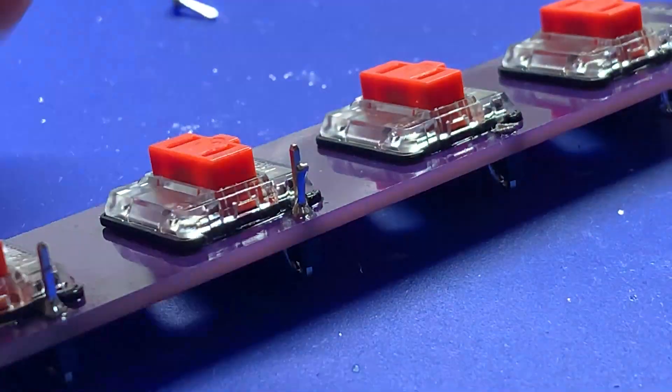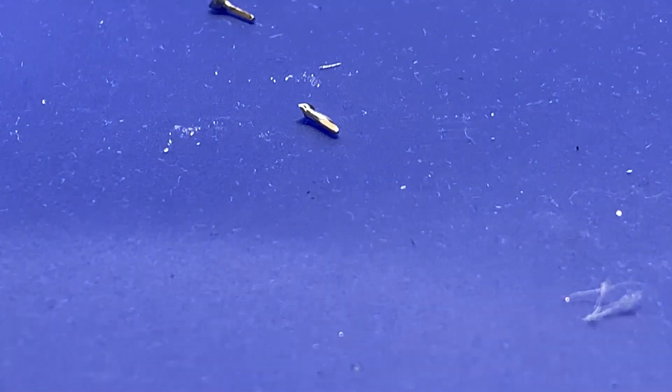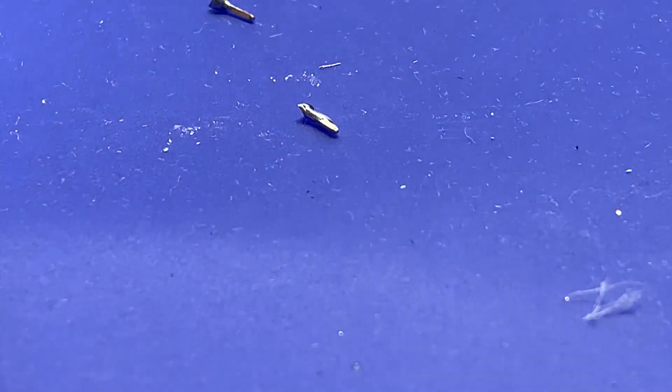For this next part, you need eye protection because we are clipping off these metal pin headers, which like to go flying. Cover it with your hand as you snip them off so they don't fly up at you — but definitely wear eye protection.